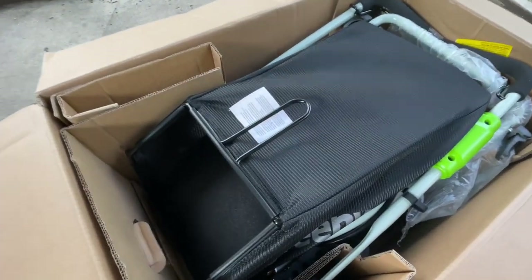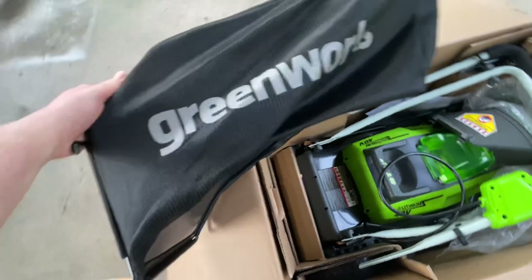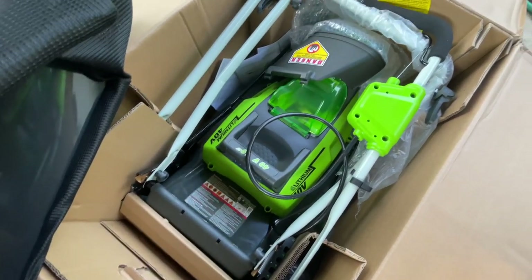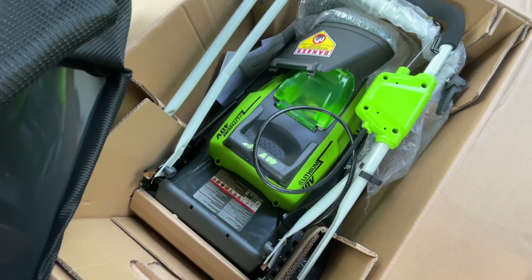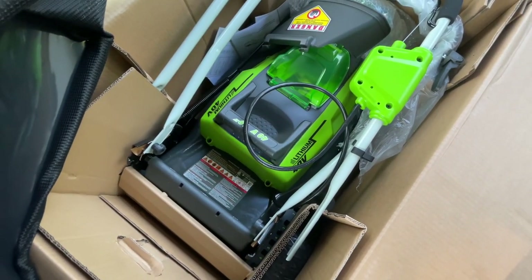So this is what it looks like right when you open it. The bag is right on top — it says Greenworks. And then there's the lawnmower. I still can't believe how light the box is, so hopefully this won't be too bad to put together. I see there's some manuals over there that I'll snatch in a minute. Wish me luck.